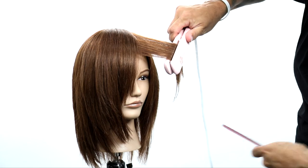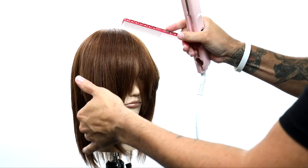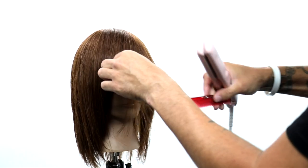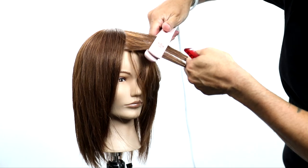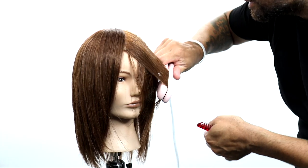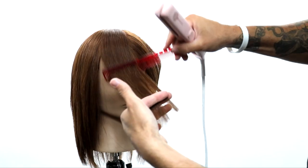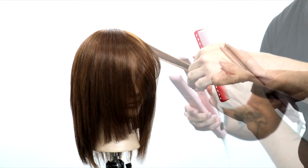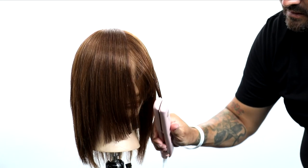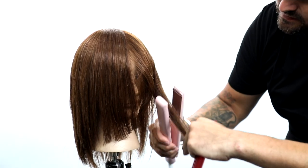So now that we've got the cut portion out of the way, now we're going to go in and style it. So what I'm doing is I'm styling it the same way that I cut it. I take that diagonal forward section, I bring it across the head and I curl it the opposite direction of where she's going to wear it. And what that's going to do is give me that extra volume and a little extra flip in the end result. So again, curl it the opposite direction she's going to wear it — then when you comb it out you'll get a nice little flip.